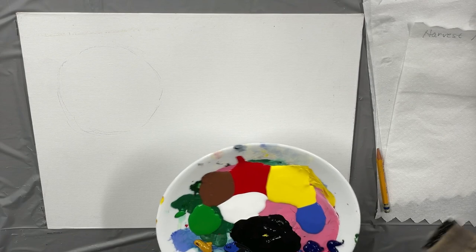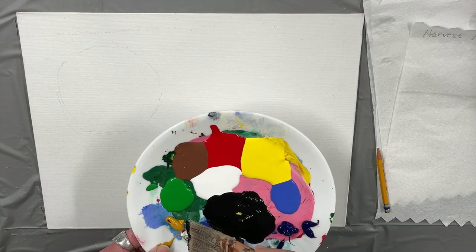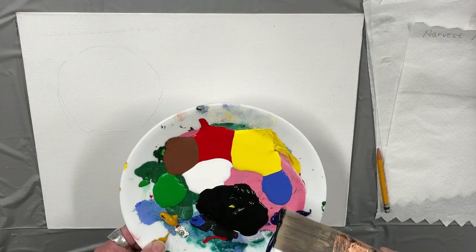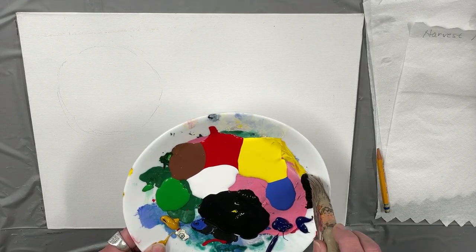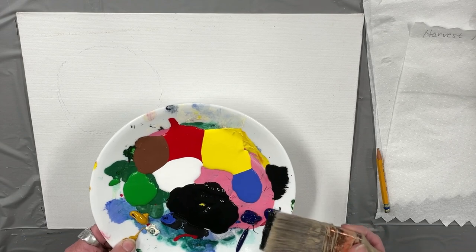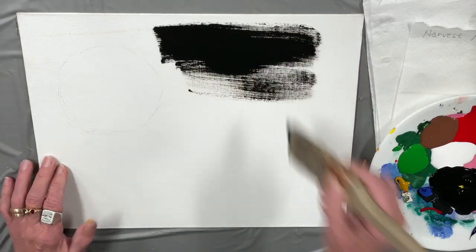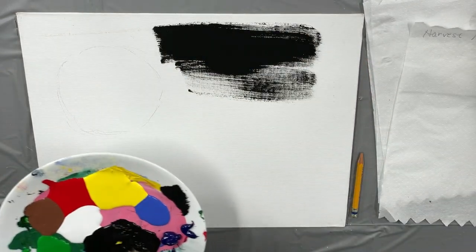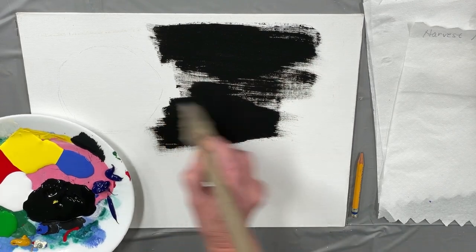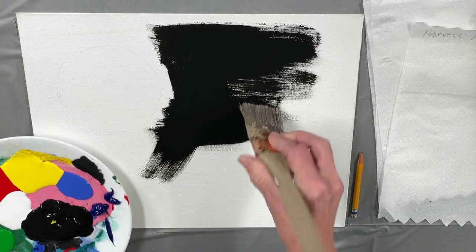I don't want to paint that moon area black, but I want to paint the background black. I have my acrylics: red, yellow, blue, black, white, green, brown. Brown is kind of hard to mix at the last moment, so that's why I sometimes have it. I want to paint dry — we're trying to get this done in one hour. I'm using craft paint instead of tube paint. I just want to paint very dry because I want to come back on top of this black.